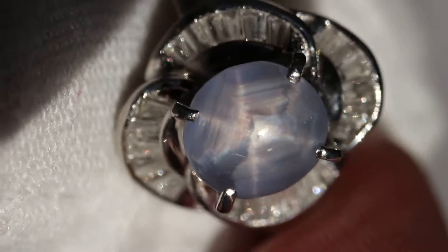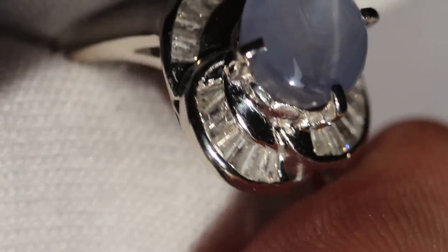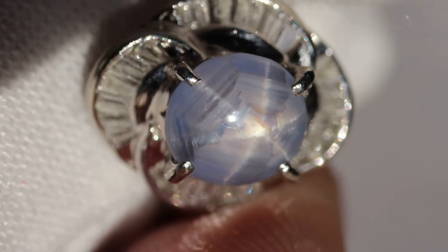Most jewelers do not deal with platinum. You typically have to go to a higher end jeweler, and if you don't, I guarantee you it will not come out right. You must use a laser welder especially when resizing platinum or trying to fix any prong or trying to reset a stone. If you try using a torch it will not go well.